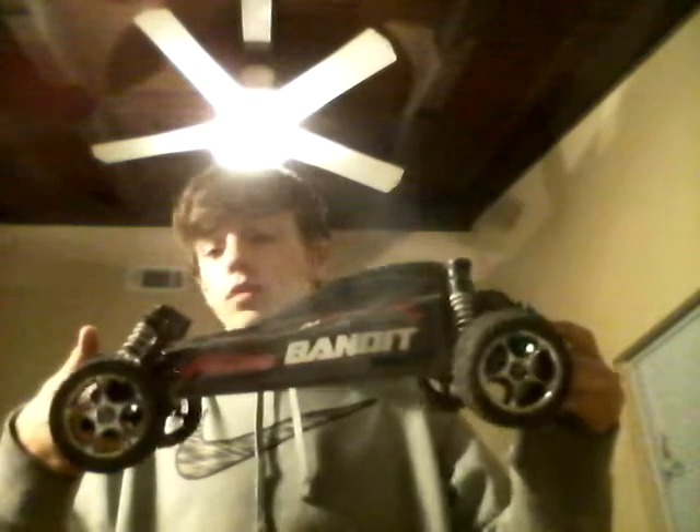Next up, the Traxxas Bandit. He took the wing off — it's right here actually. He took it off because as you can see, this one broke. So he just took it off. Comment below what you think of it — I like it. Alright, time to take this body off. He Velcroed the Bandit instead of the Team Associated, so whatever. Alright, to the Bandit.